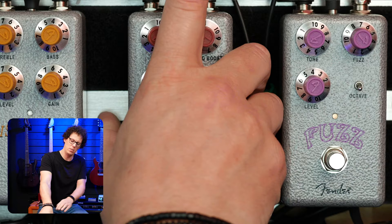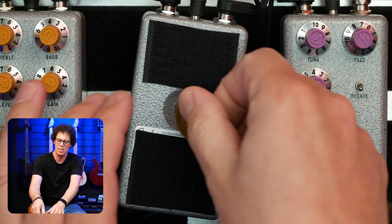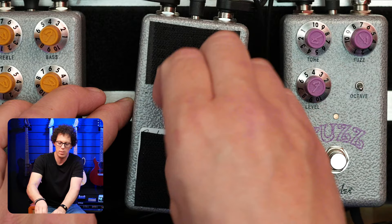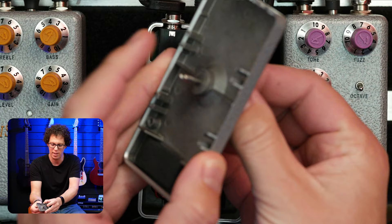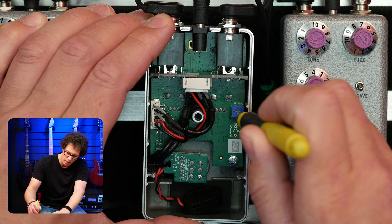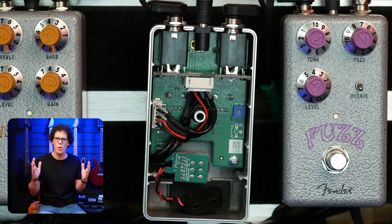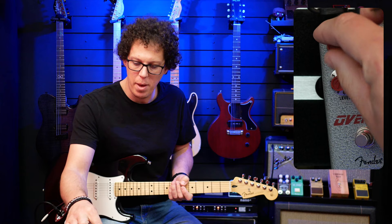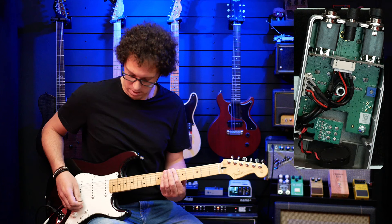If we take the pedal off the board and open it up — and this Fender velcro is amazing — there's a little trim pot inside that we can turn to adjust the high frequencies. I like the fact that you can open this with a coin; that makes opening pedals much easier, and that's a really good feature of all the Hammertone pedals. You can't lose the screw either — it doesn't come all the way out. There's also a battery compartment in there. The trim pot is currently all the way to the top, and if I turn it down it should get darker — I think it reduces the range of the tone pot. I've got the tone all the way up, the mid boost about halfway up, and the gain about halfway up. Let's see what happens with that little trim pot.